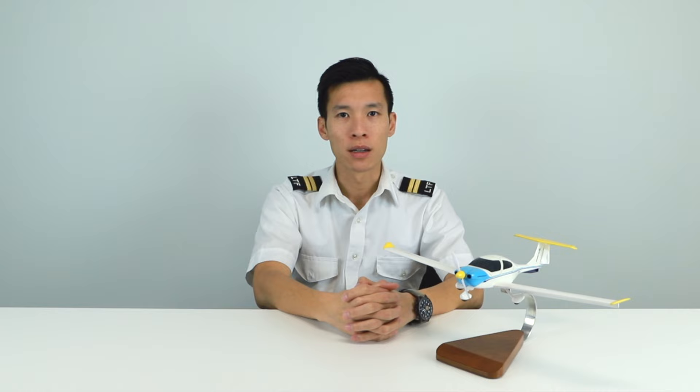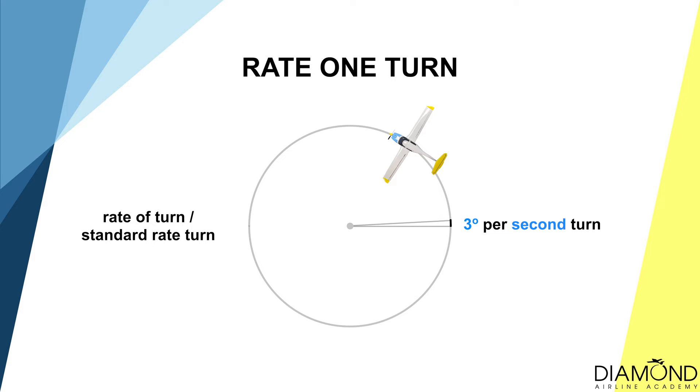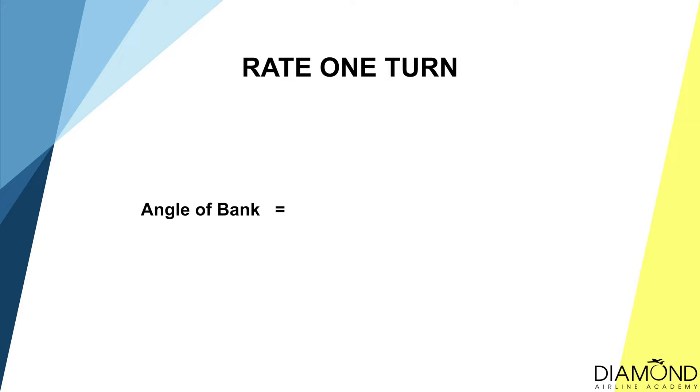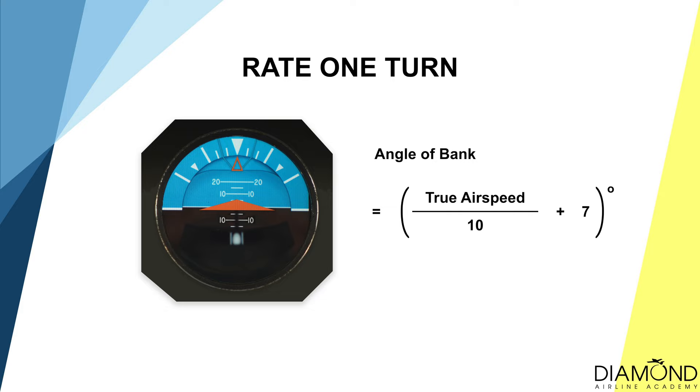During instrument flying, not only do we have a standard rate for descending, but also for turning. All turns have to be conducted at rate one turn. Rate one turn is a standard rate of turn — the aircraft will turn at three degrees per second, or 360 degrees in two minutes. The required angle of bank for rate one turn is calculated as: true airspeed divided by 10, plus 7. If the current airspeed is 120 knots, the required angle of bank is 19 degrees. If the aircraft is climbing at 80 knots, the angle of bank required is 15 degrees.